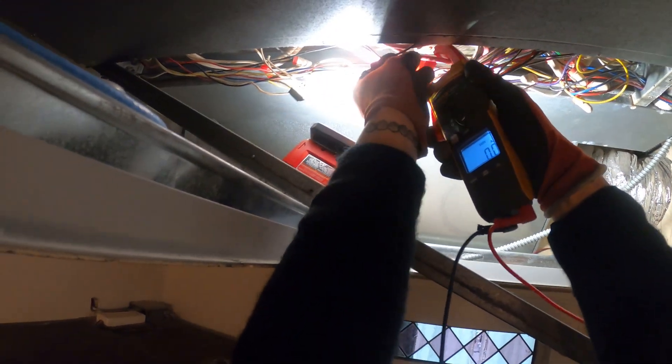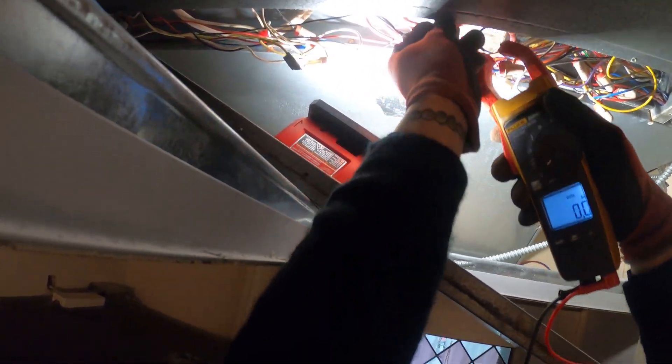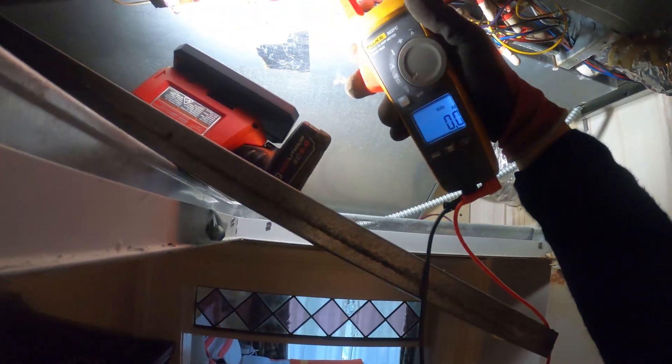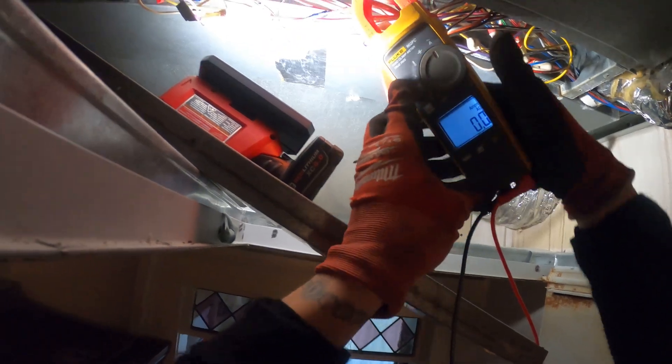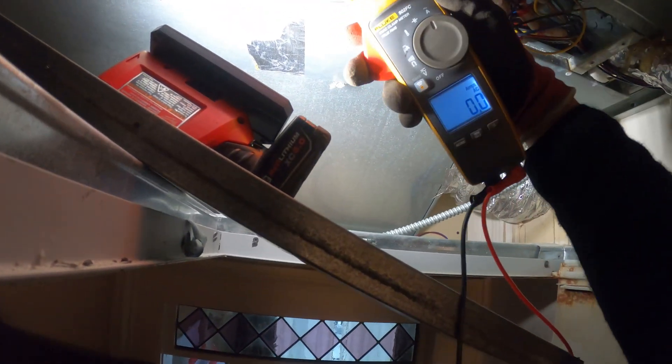Let's see if these heaters are pulling amps. Zero. And zero. Let me correct that — that was volts. Now checking amps: zero amps on the first one, zero amps on the next one.